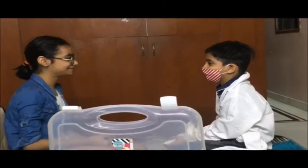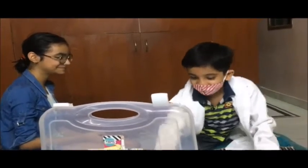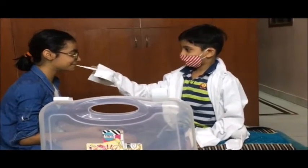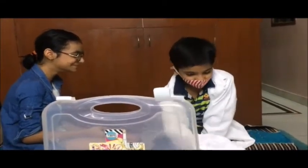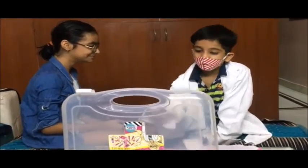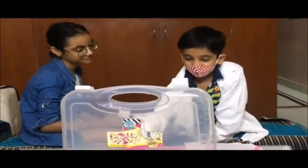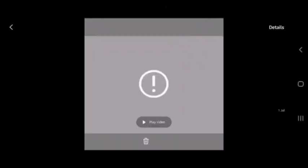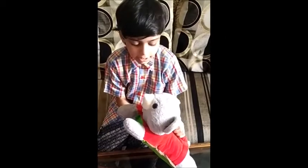I have a fever. Let me check. Can I get your card? Yes. Thank you. Welcome. This is my duty.